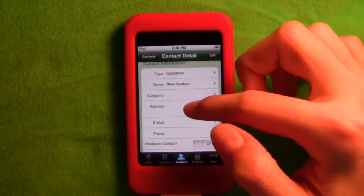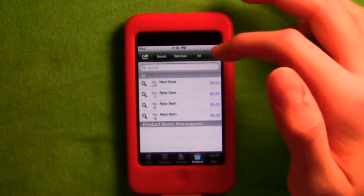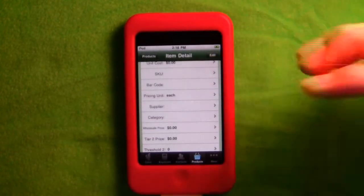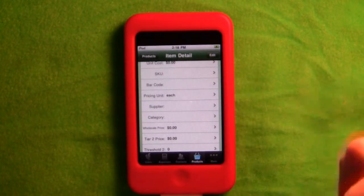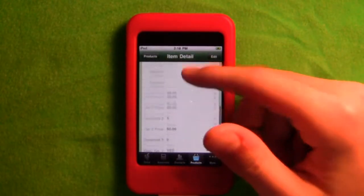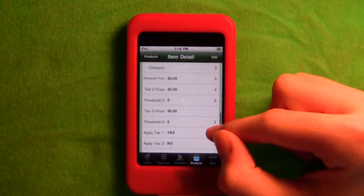You can add a new company with name, address, email, and phone. Under products, you can make something a good or a service. With the paid version of the app, you can actually scan a barcode with the iPhone camera and it'll add it to the database.